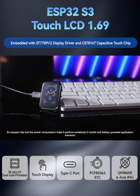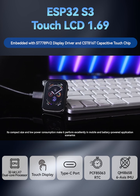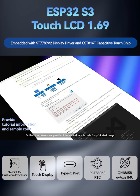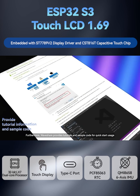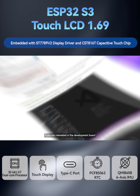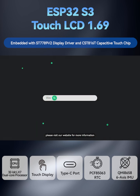Its compact size and low power consumption make it perform excellently in mobile and battery-powered application scenarios. Furthermore, Waveshare provides tutorials and sample code for quick-start usage. If you are interested in the development board, please visit our website for more information.